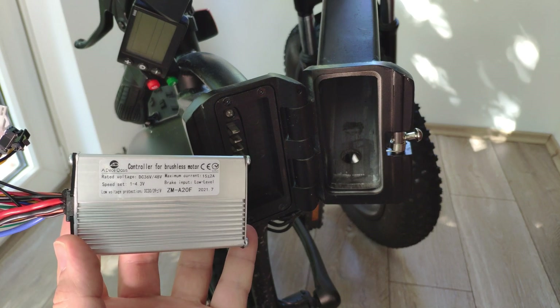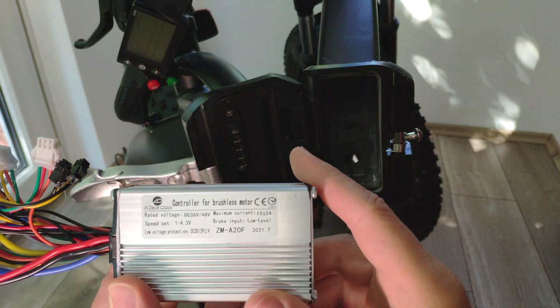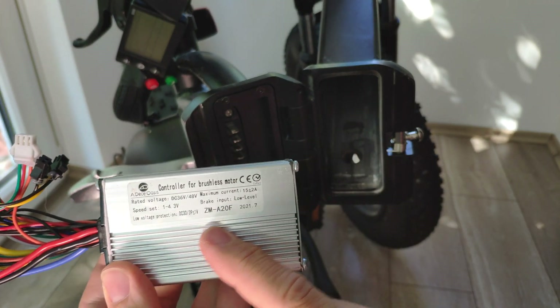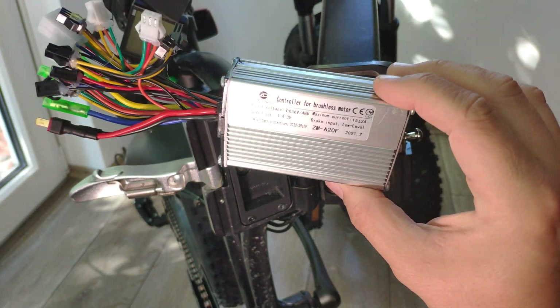Hello everyone! Today we are going to change the controller of the EIDO 820 with the upgraded model. This provides two working modes — it's called a hybrid controller.